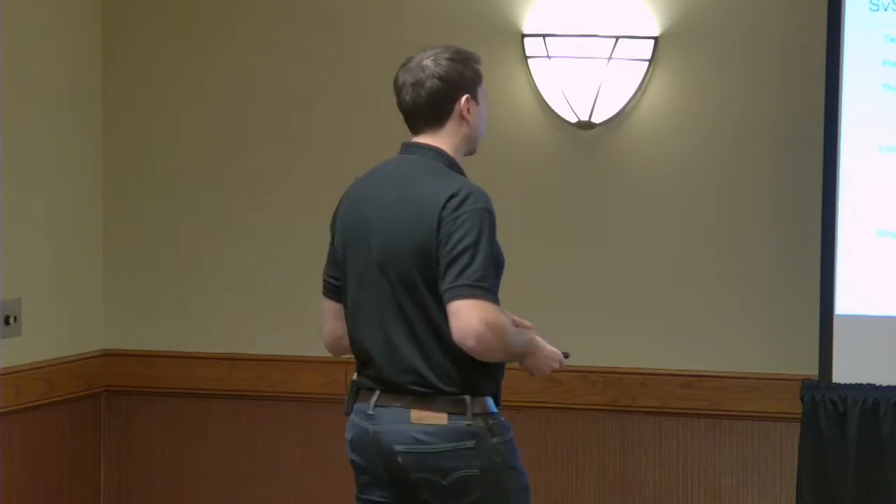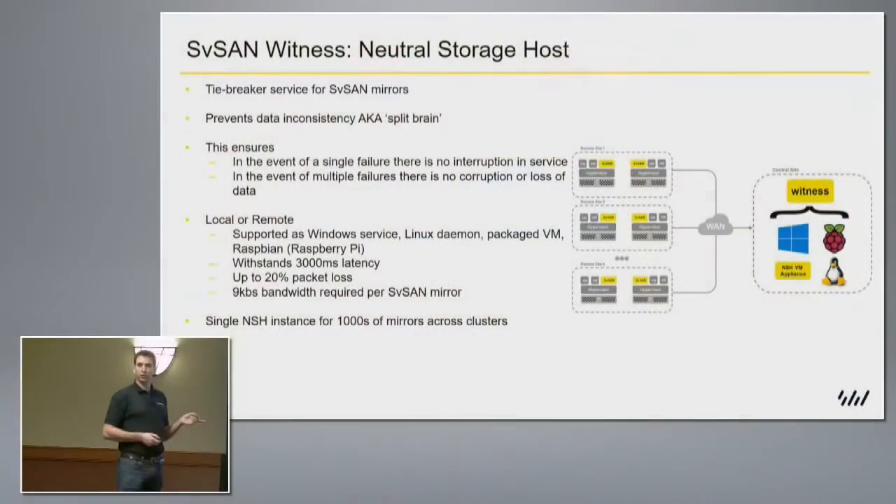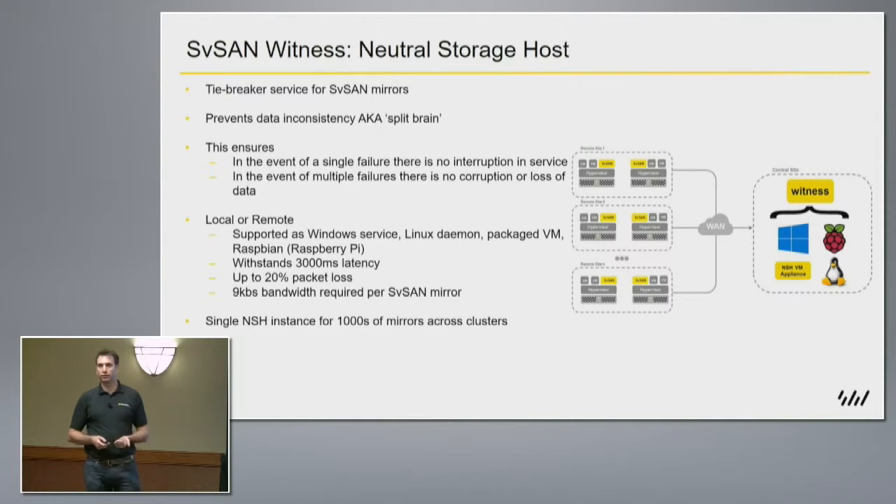With that in mind, the appliance itself — which is the general flavor that large distributed enterprises are deploying — has a one GHz processor and 512 MB of RAM, and that's achieving a thousand locations.